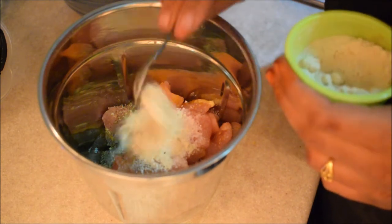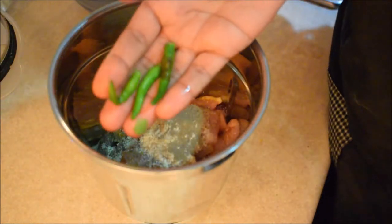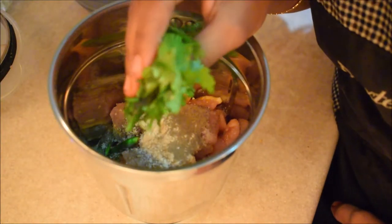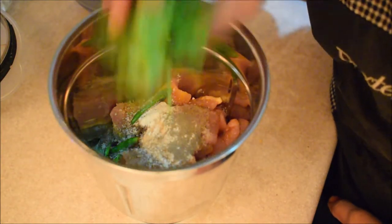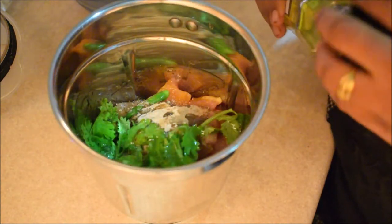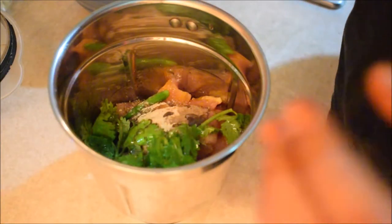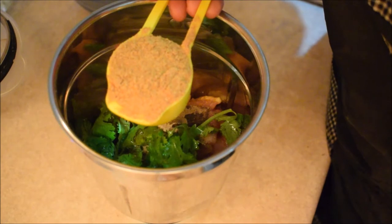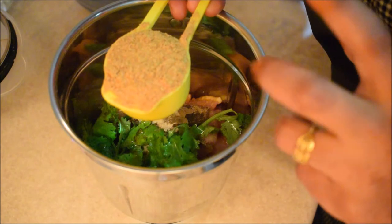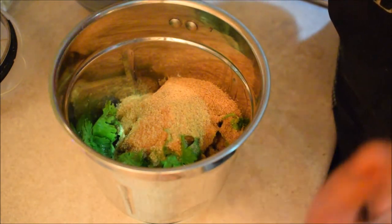Add 2 tsp. Add a little pepper, add 3 tsp. Add 1 tsp, add a little olive oil, add 2 tsp. Add 1 tsp.